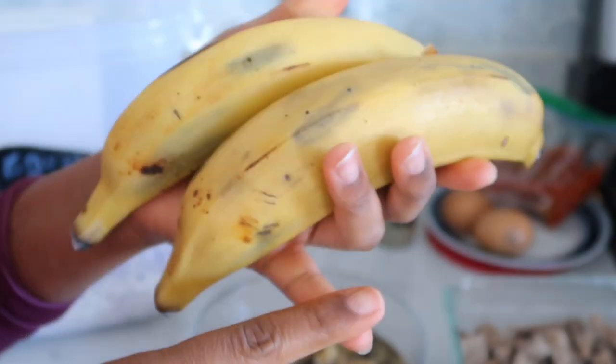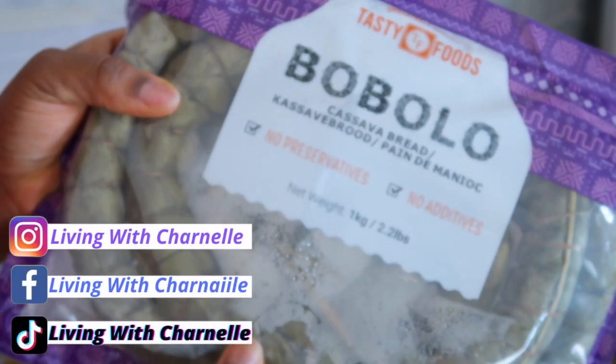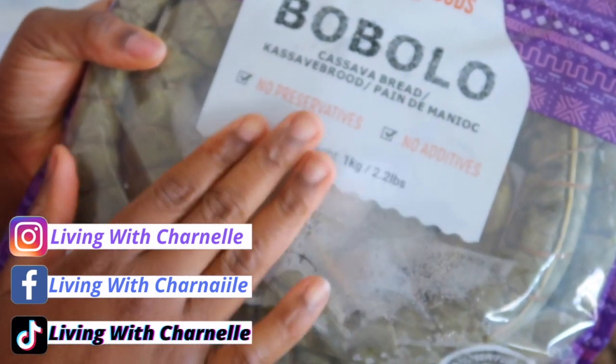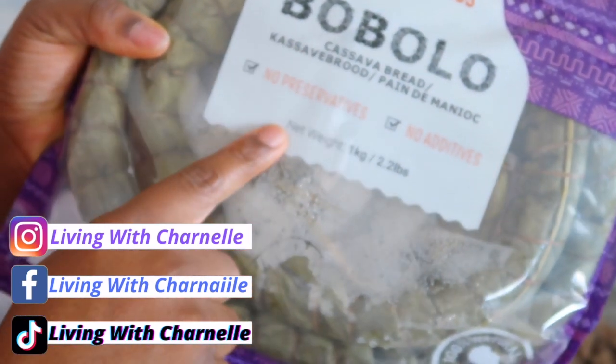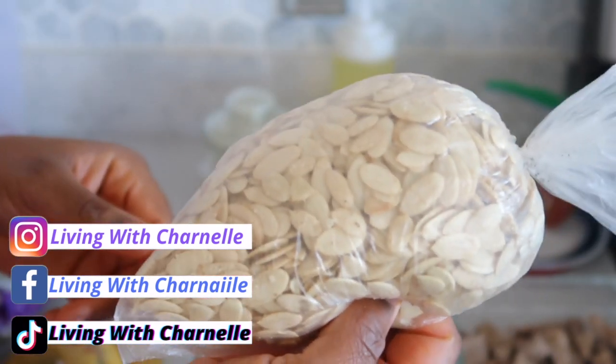When you eat pumpkins, you remove the seeds, let them dry, then break open the seeds and remove the inside — that's what this is. I like to eat mine with ripe plantain, sweet potatoes, cassava, and it's really good with bobolo, which is a Cameroonian cassava bread.